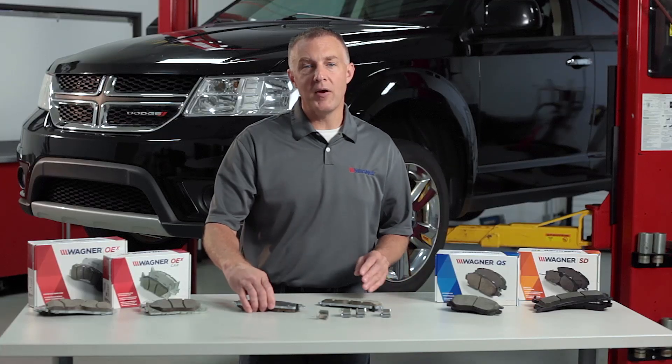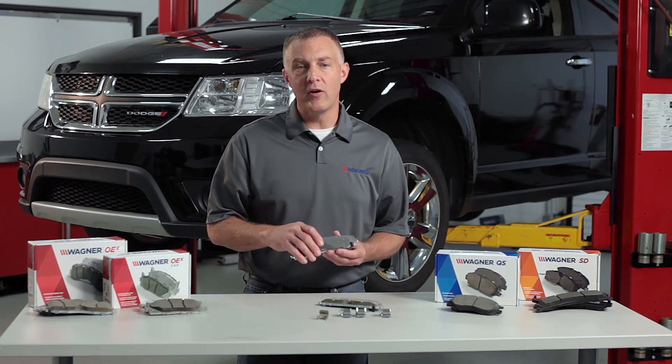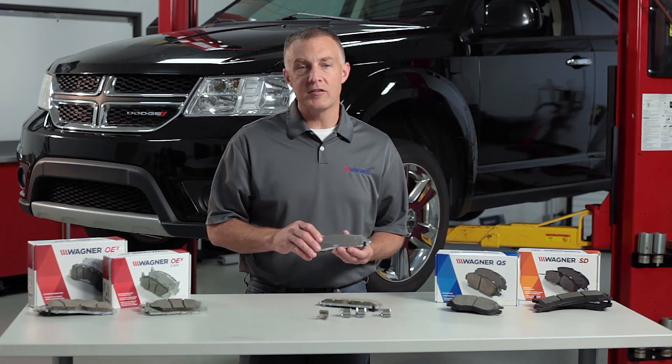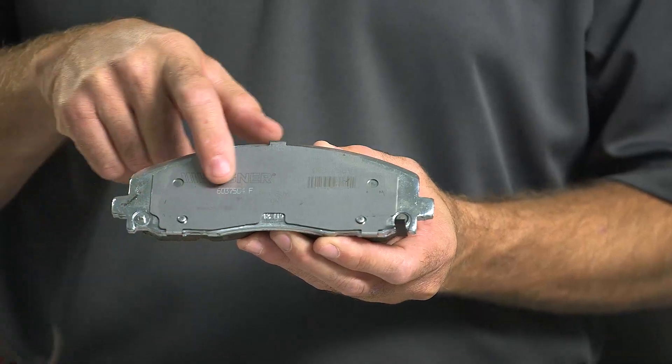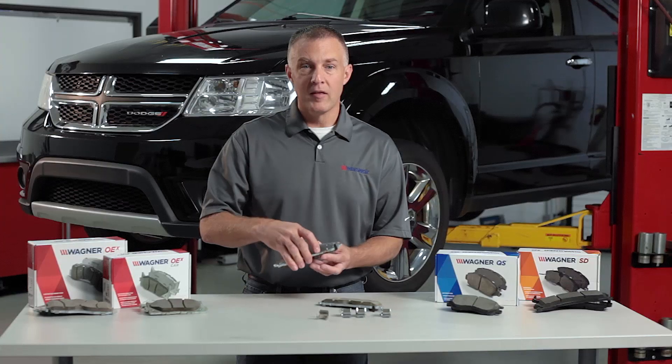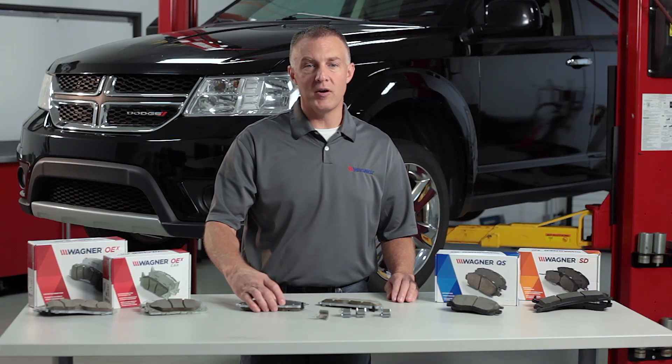When installing disc brake pads with constrained layer shims already attached to the brake pad plate — such as Wagner OEX, Wagner QS, or Wagner SD — you should put a slight coat of silicone lubricant on the back of the shims in this area right here. This will serve as an additional noise suppressant. Do not put any other chemical compound on the back of the shim. Compounds that are tacky might cause the shim to be pulled from the back of the disc pad plate.